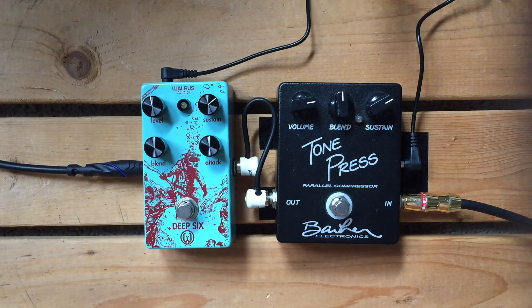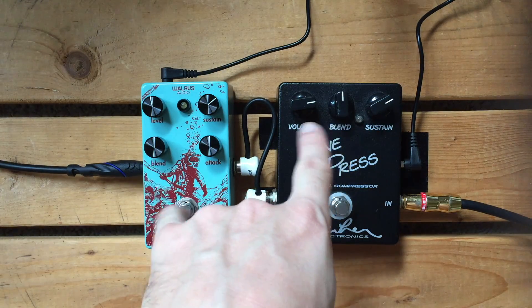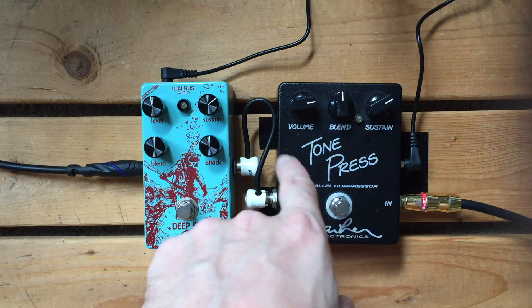But in terms of sound, they're going to sound the same — this Tone Press and the smaller one, rather. So you be the judge. They're set up to be pretty much unity with the clean signal, so they should be about the same. And we're leaving blend at half clean, half compressed on both pedals.